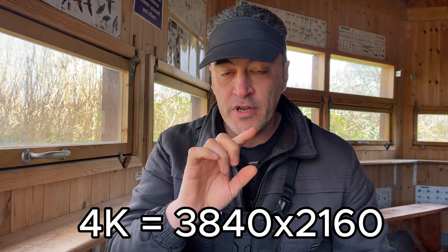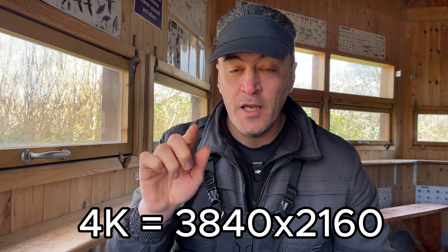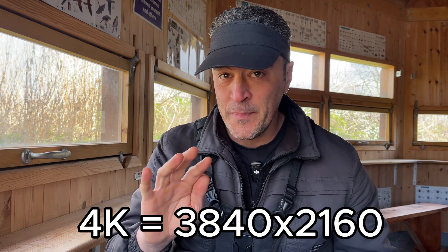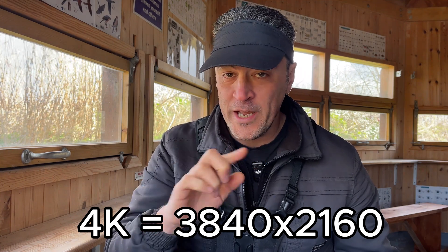4K video resolution is 3840 by 2160 - that's the number of pixels across and down - giving you an 8-megapixel video. The reason for the 4K crop mode is how the processing happens. Canon's R7 has a resolution of 6960 pixels across and 4640 pixels down, giving you a 32.5-megapixel image for stills. So obviously there's a massive difference between 8-megapixel 4K video and 32.5-megapixel photos.